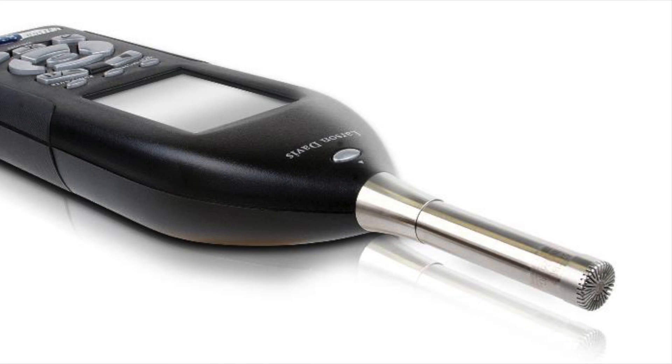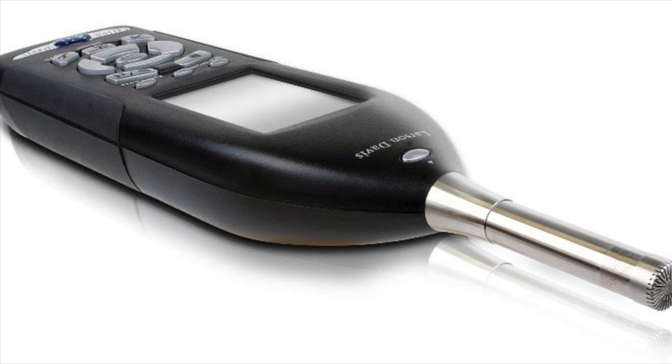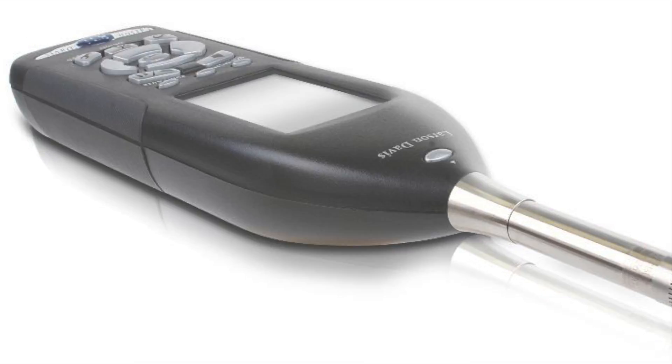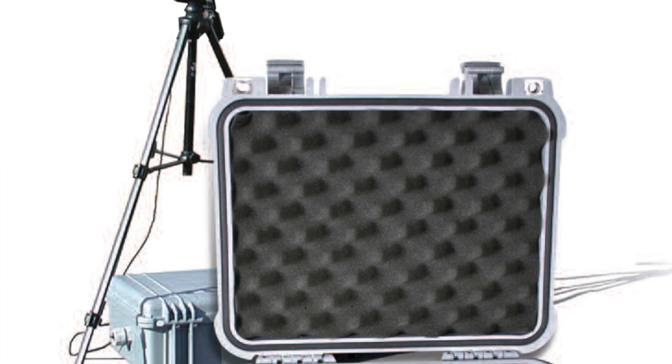The Sound Expert takes things to the next level, adding two gigabytes of internal storage and community noise metrics as standard. You can also get a simple short-term weatherproof kit for the units, giving you over two weeks of measurement without the need for a battery change.